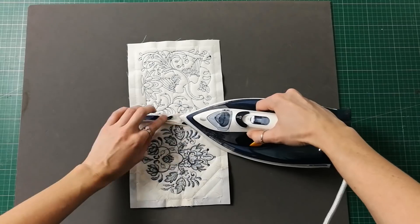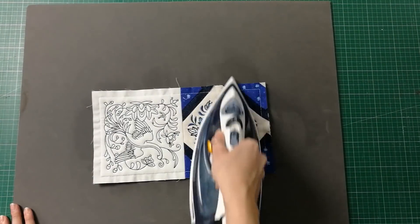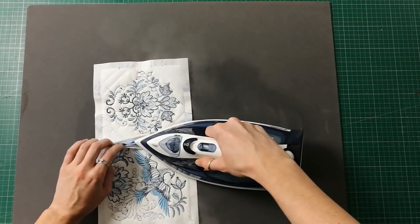Now that you have all of your joined rows, move them over to your ironing board and, using your iron, press the seams open from the back. You can also give the front of the blocks a good press as well.